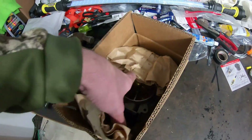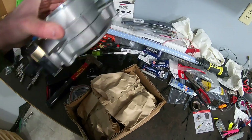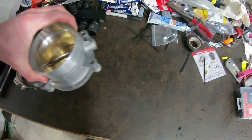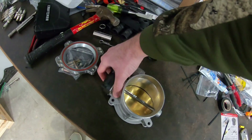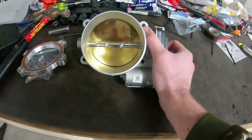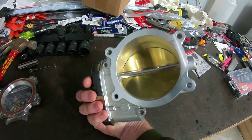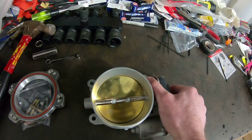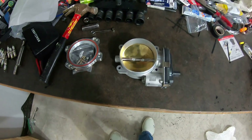Let's see what this looks like. That looks nice — we'll do a side-by-side comparison. I mean, it's just a stock throttle body, but it looks pretty nice. So let's get the old one off and then we will do a comparison.